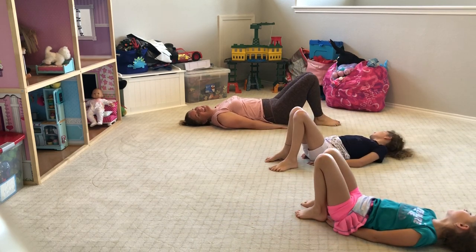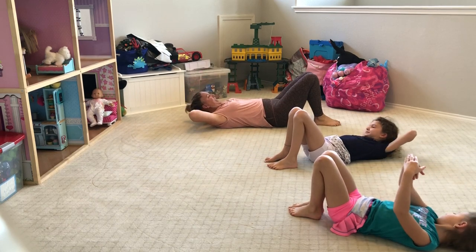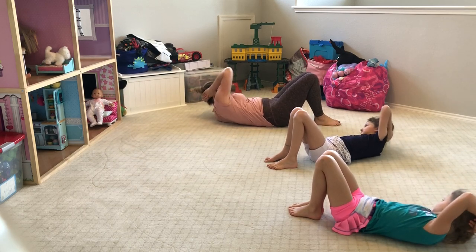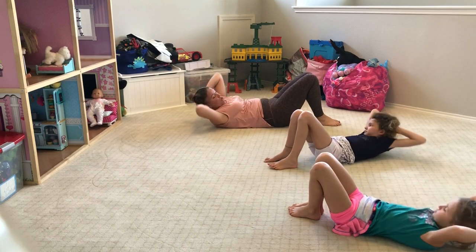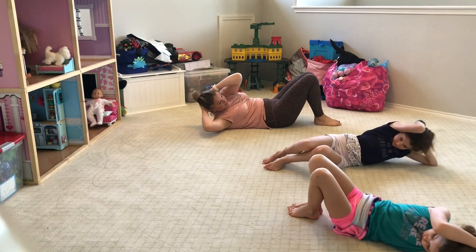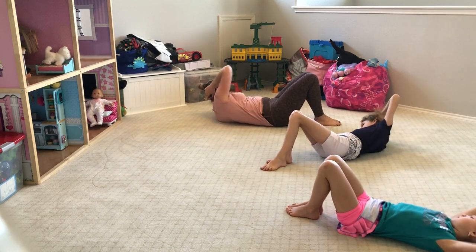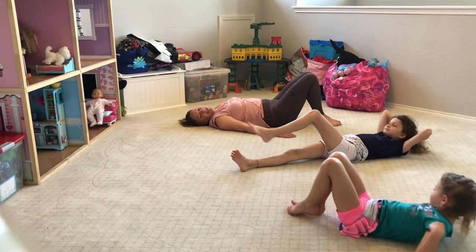Put your hands on top of each other behind your head, then lift your head up. You're going to rotate and twist — you're trying to get your armpit to touch your knee. Cross, and cross, try not to move your hips or your legs. And two, and one, and relax it down.